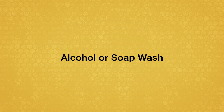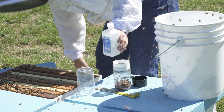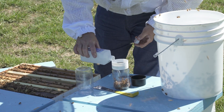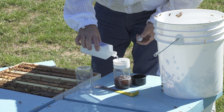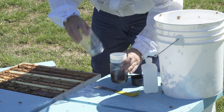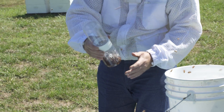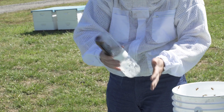For the alcohol or soap wash method, take the sample jar away from the colony, as using alcohol around a hot smoker can be dangerous. Add enough alcohol or soap to completely cover the bee sample. Close the jar and shake it vigorously for at least one minute — shaking the liquid dislodges the mites from the bodies of the bees.